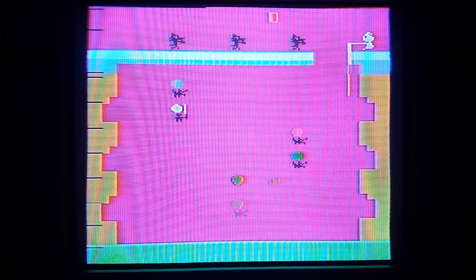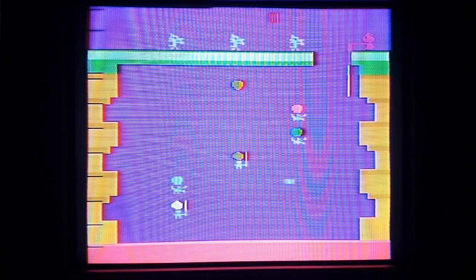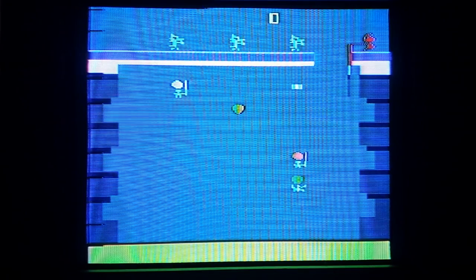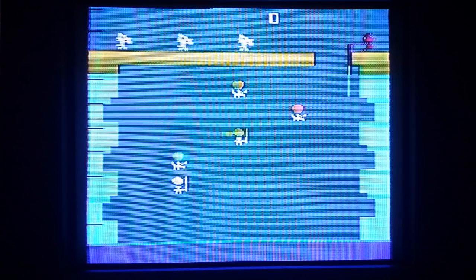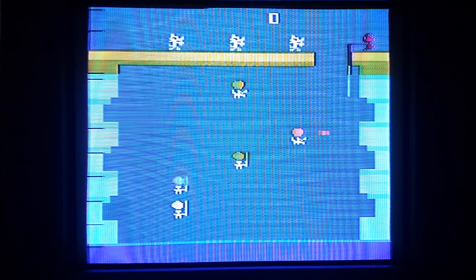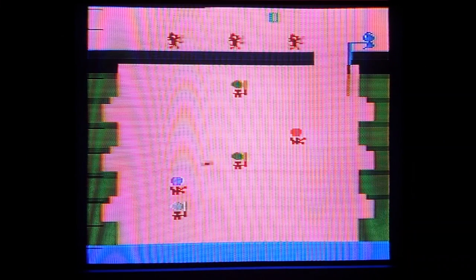Hello everyone and welcome to another episode of Retro Gaming Corner. It's been a couple of weeks since I've done a new video. What you're looking at is a Sony Trinitron Wega television set I picked up for $19 at a Goodwill thrift store. The thing is in mint condition and I've been meaning to get one anyways. My new 65-inch Vizio smart TV doesn't really like old games on it anymore, so I picked this one up and put it in my man cave.